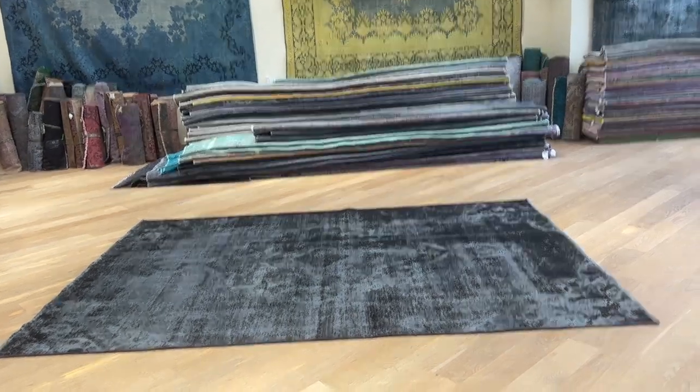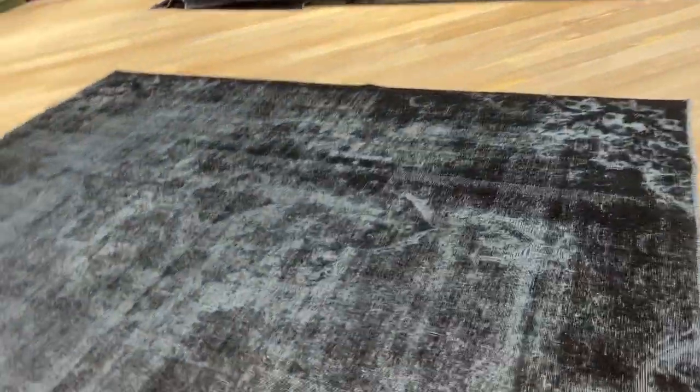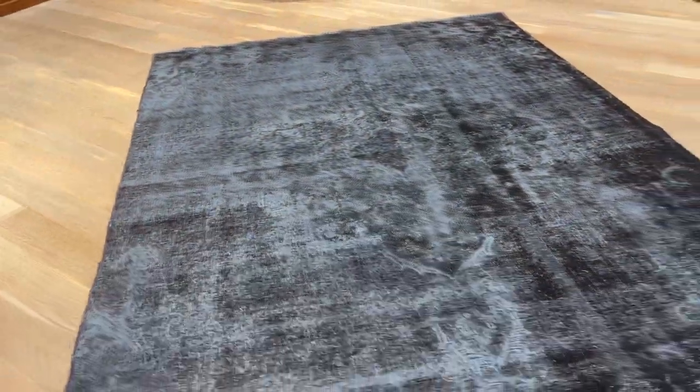This is Vintage Carpet 24289. It's a Persian handmade carpet. This carpet's got a jet black color tone, very nice on the eye, very nice design.